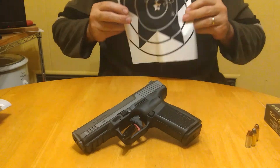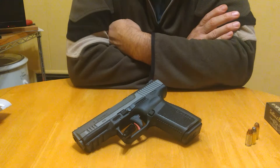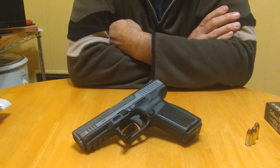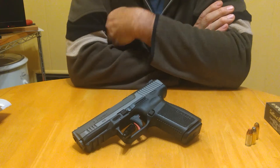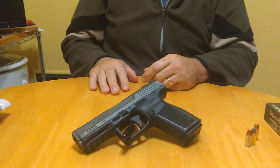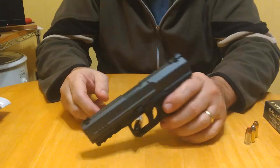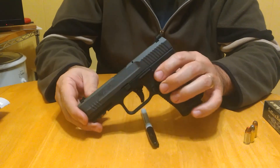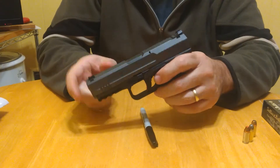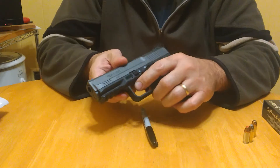If you guys have any experience with Canik I'd love to hear it. I've been watching Canik videos all day. Once the holster comes in, will I consider it for the carry rotation? Most definitely — even more so if I could find the TP9 DA with the decocker.